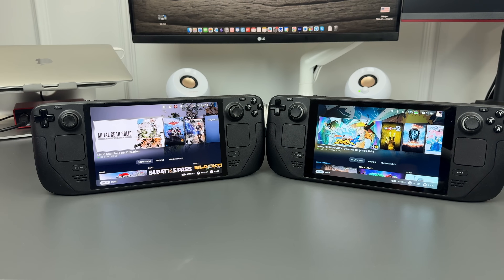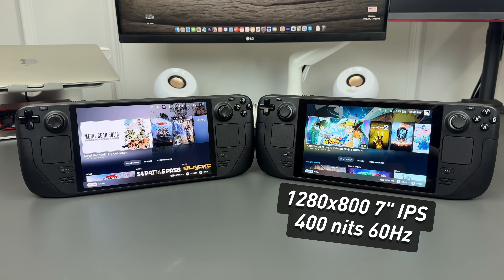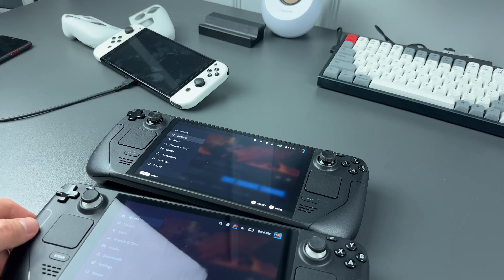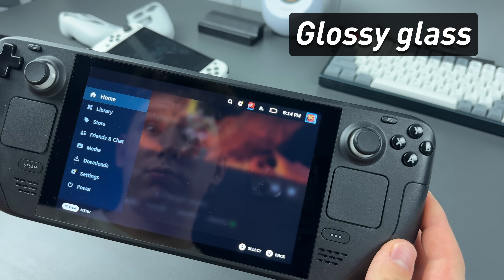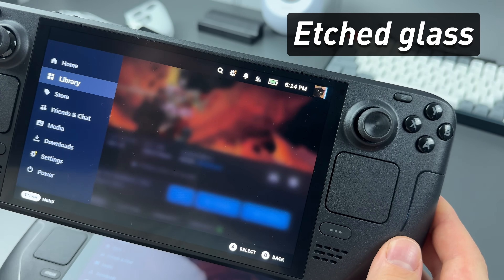There are two versions of Steam Deck. The main difference between them is the screen. The first Steam Deck has a 60Hz 7-inch IPS panel. The OLED version has a 90Hz 7.4-inch OLED HDR panel. And the top versions of both have anti-glare coating.